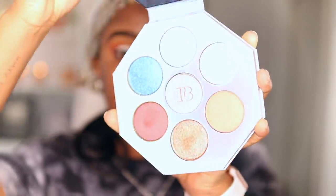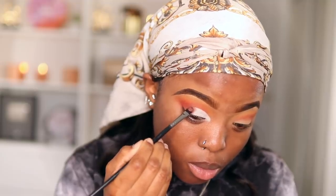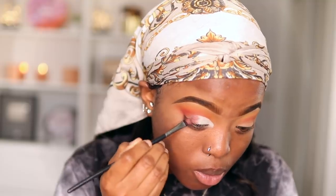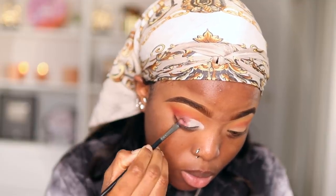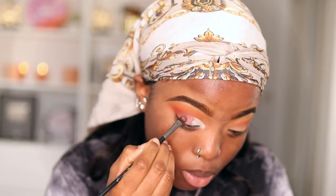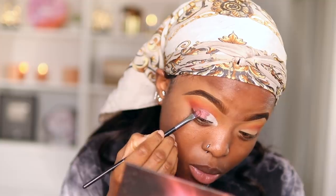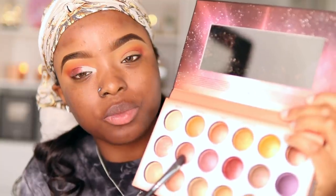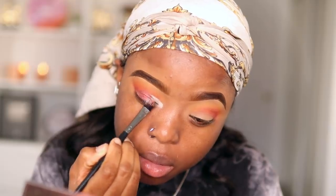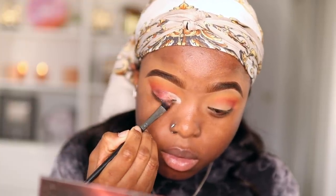Next I'm going to take my Fenty Beauty Killawatt Foil Freestyle Highlighter Palette from the holiday collection in the shade Heartburn — it is so pigmented. It comes with seven different shades. Then I'm going to take my BH Cosmetics Solar Palette and apply that shade right on top of the Fenty Beauty Heartburn shade to give it a little more shimmer. Then I go into a lighter pink shade and apply this from the middle part to the beginning of the white concealer, making sure I'm blending it in properly with Heartburn.